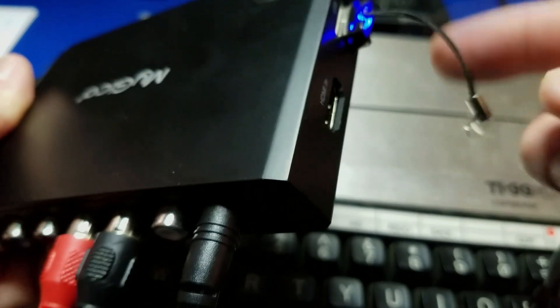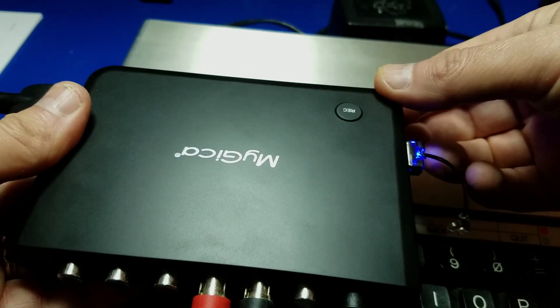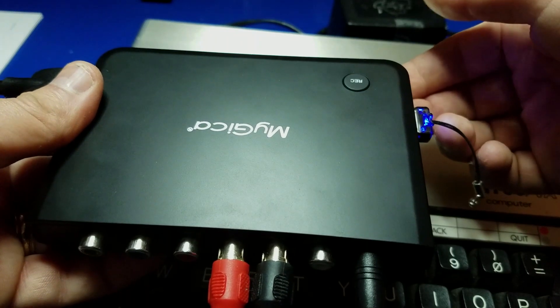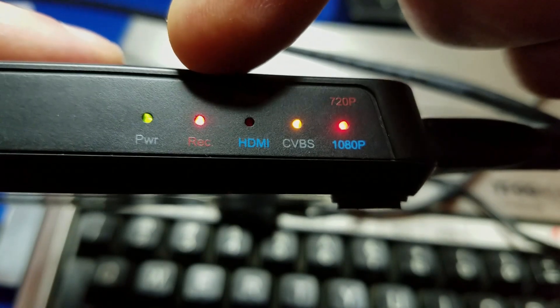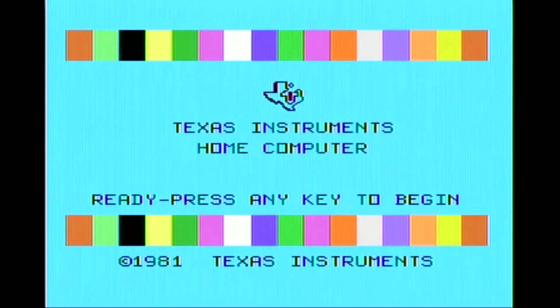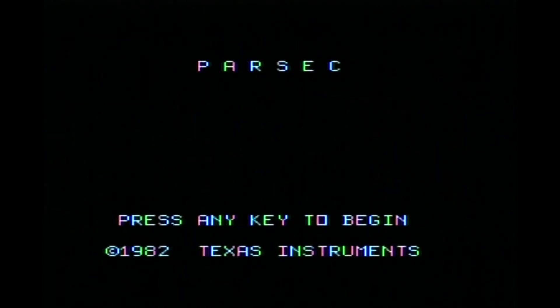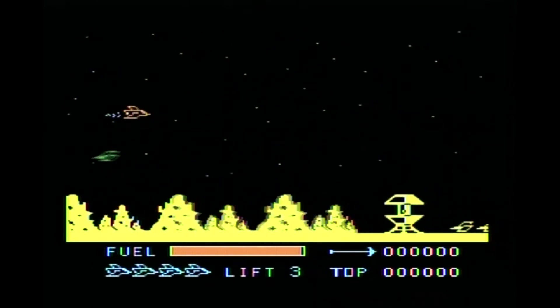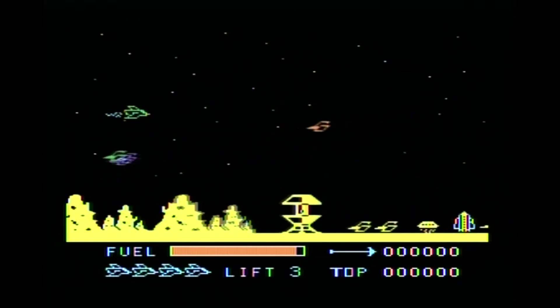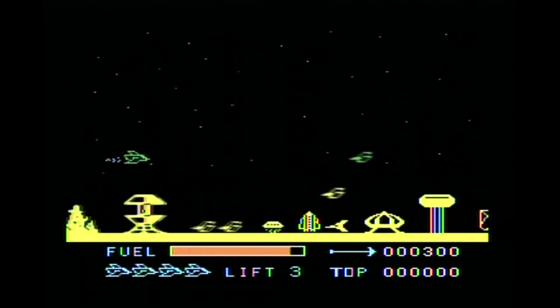I've got a thumb drive attached — I think it's a 32 gig drive. Go ahead and hit record, and we'll see some activity. It's recording — you want to check that LED. Let's load up Parsec. This is a great game from back in the day — 1982 to be exact. And I still am not very good at this game.